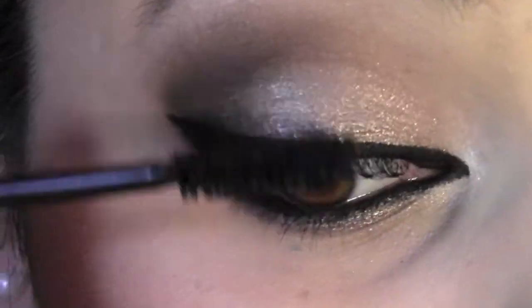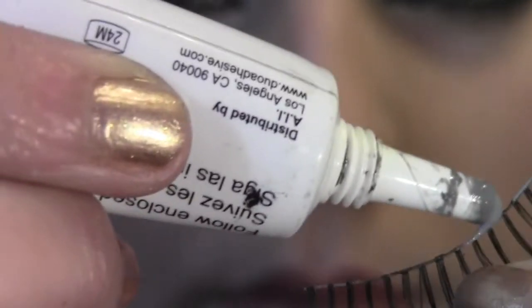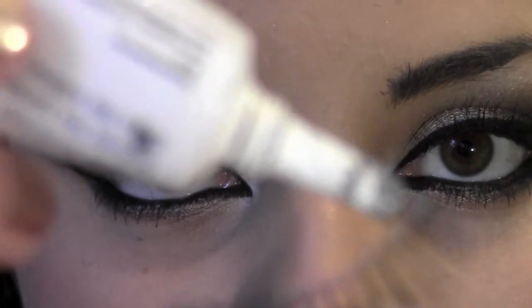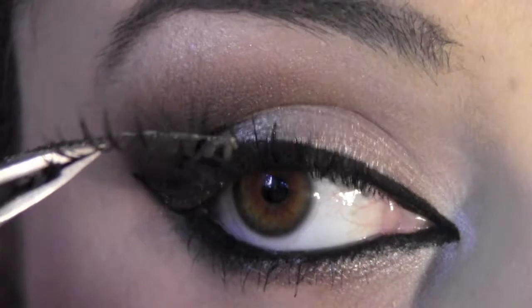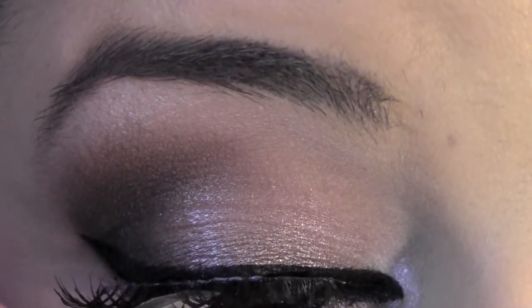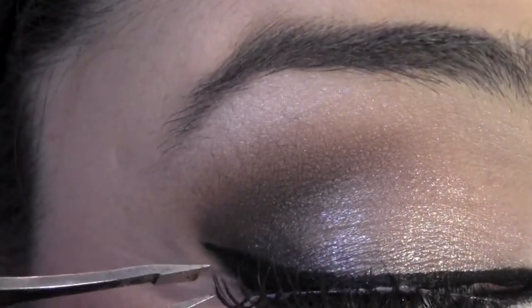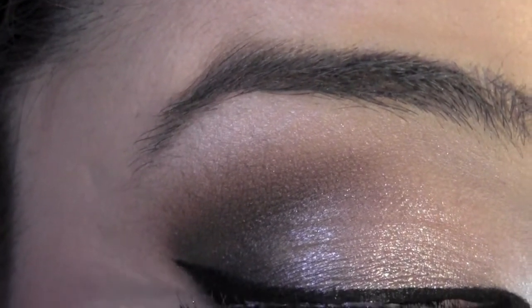There's the finished eyeliner. Apply mascara on the top and bottom lashes. Next step is false lashes — put some glue on and don't forget to let it get tacky first. A lot of people try to apply them right away and that's why they fail. Once it's tacky, put them on starting in the middle and tuck in the corners. It's way easier if you use tweezers.